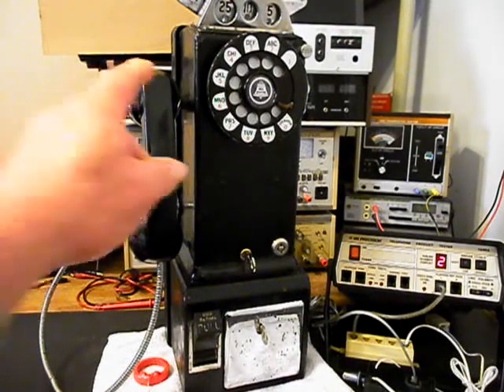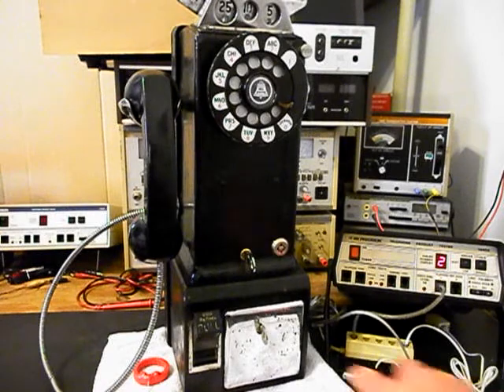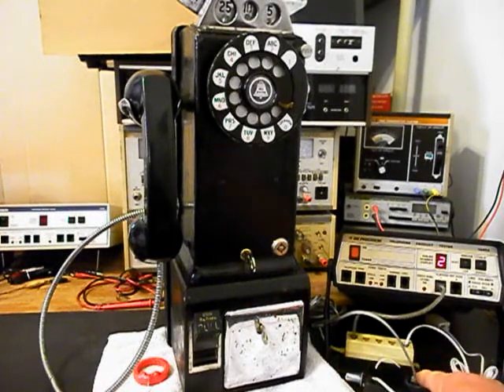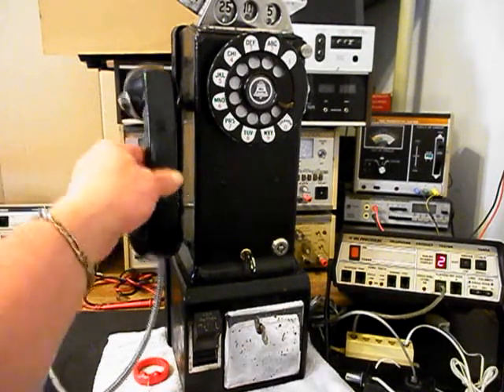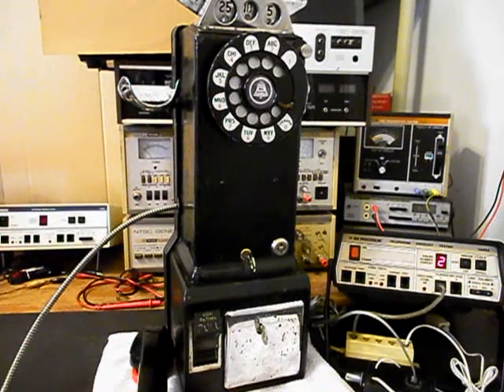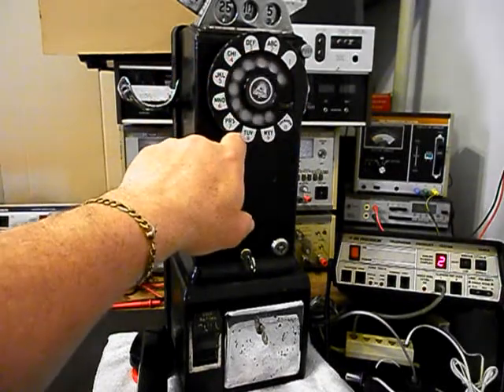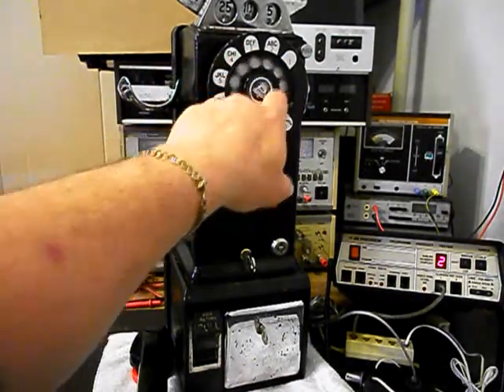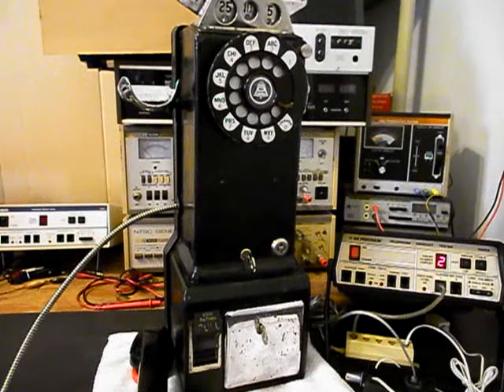Now, since we know this unit is ringing in on a ring cycle, it's dialing out, we have transmit and receive — we can push this button on the switch box. That gives us a line out, totally takes the analyzer out of the situation, and we can call a time and temp number. We'll go ahead and give you some dial tone and make that call. Today is Tuesday, May 9th. The current time, 7:16 p.m., and the temperature, 77 degrees.